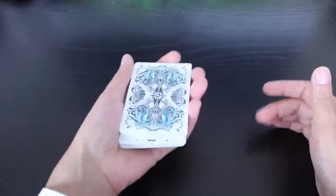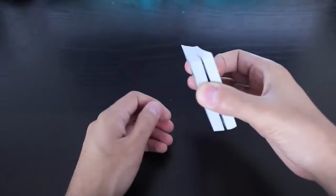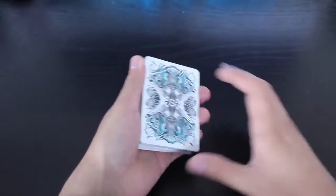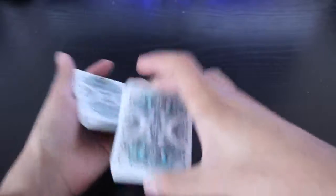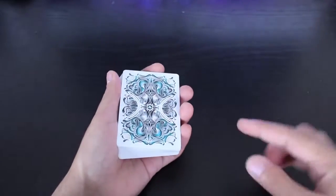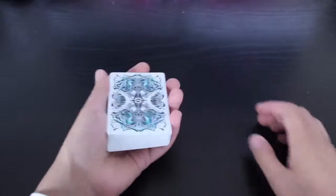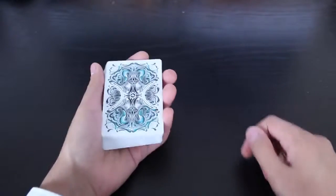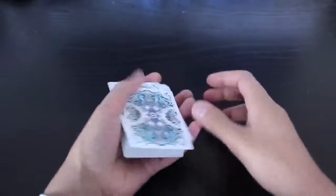It's in-jog. So from here you can just convert that into a thumb break, convert it into a pinky break, and then do some kind of card control — or just cut it to the top, or whatever you want to do with it from there is up to you. But I'm going to show you how to get that in-jog. I really like this because it's just such a fair way of returning the card to the pack, and it looks like there's no way you could possibly still maintain control over it, and yet you do.